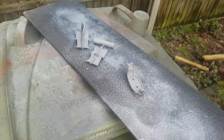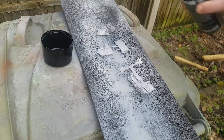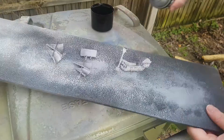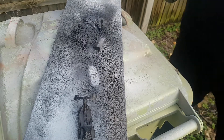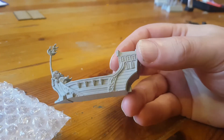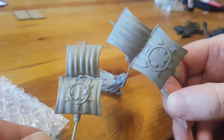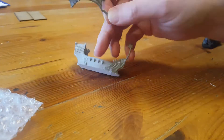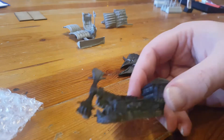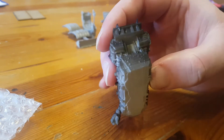Now we move on to priming, using a spray can primer — grey for the Elohi and black for the Orc Hammerfist. The exact colour you use doesn't really matter; if you can find a decent brown spray paint you can actually get ahead on the wood. You only really need a thin coat — not a complete coat, just thin. The thicker you put it on, the more details you're going to lose. You can see little bits of grey still visible on the Hammerfist — this is the correct amount of spray primer to use, not a heavy coat that clogs all of the details.